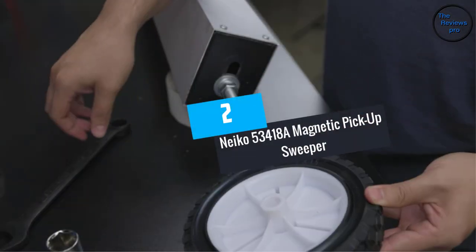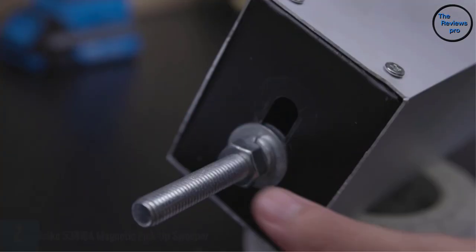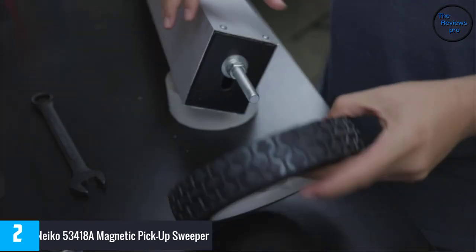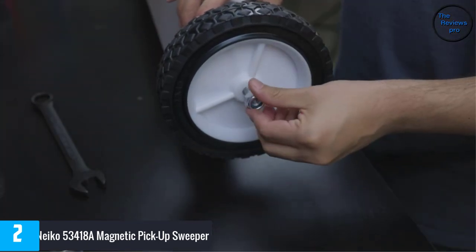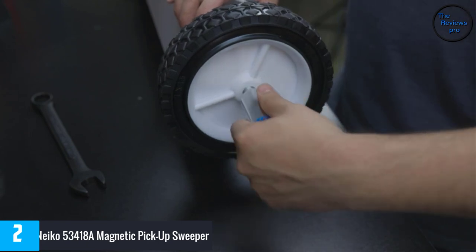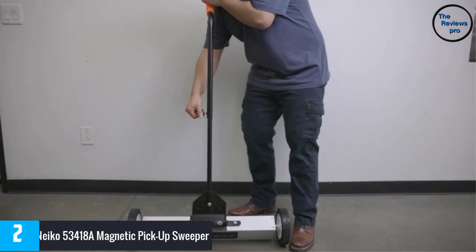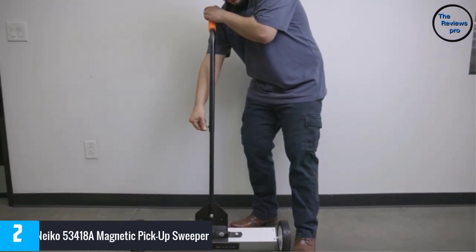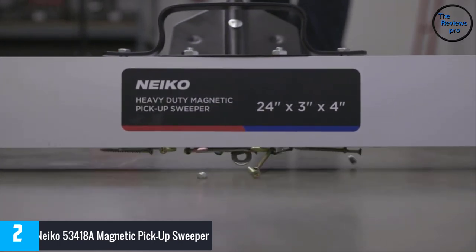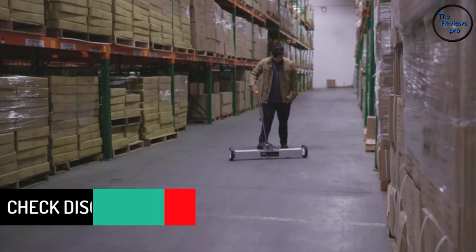At number 2, Nikko 53418A Magnetic Pickup Sweeper. Nikko is obviously a popular name in the market, and this magnetic sweeper serves as a testament to their popularity. This magnetic sweeper from Nikko is a real beast. The foremost thing about this sweeper that you may find attractive is its working space — it offers an extra wide working space of 36 inches, so it can cover a much larger area in much less time.